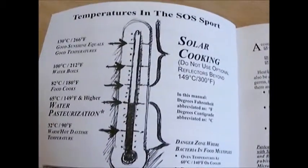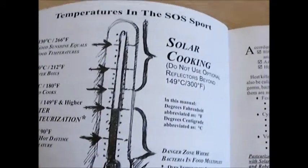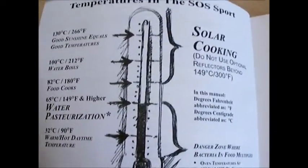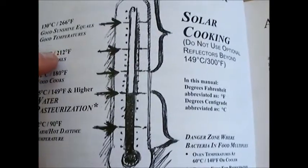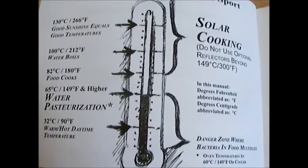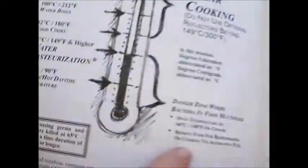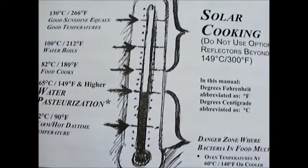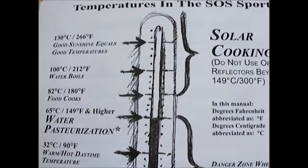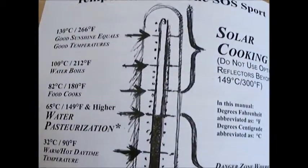This did come with a nice manual. One page shows typical cooking temperatures without the added reflectors. It actually says you normally won't need the reflectors — you don't need it to get that hot. The normal cooking temperature is right around the low to mid 200s, which is what it's been running all day for me without the additional reflectors. It's slow cooking and it won't burn the food — it's almost like a crock pot. You can even pasteurize water as long as it reaches 149 degrees or higher for 10 minutes. So at 150 degrees or higher for 10 minutes, water is pasteurized and safe to drink. That's another great use — you can treat water in emergency situations.